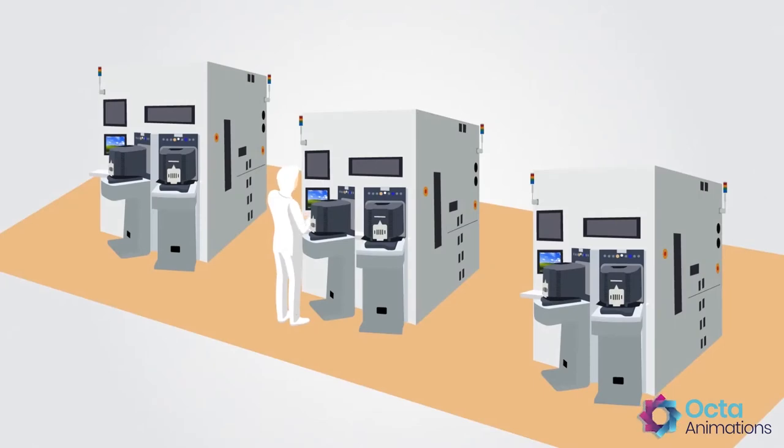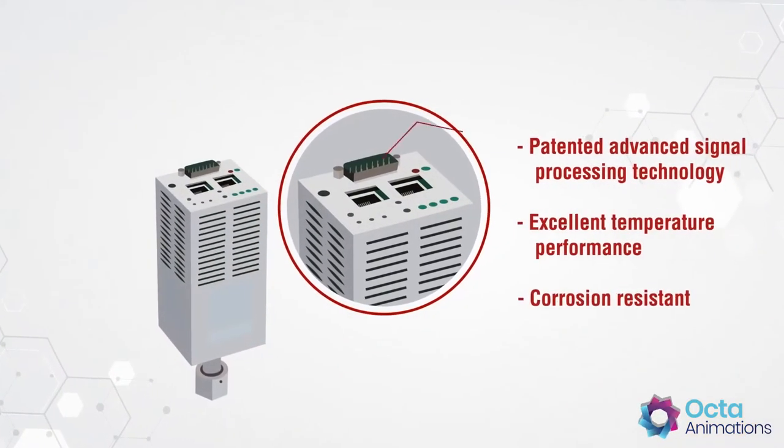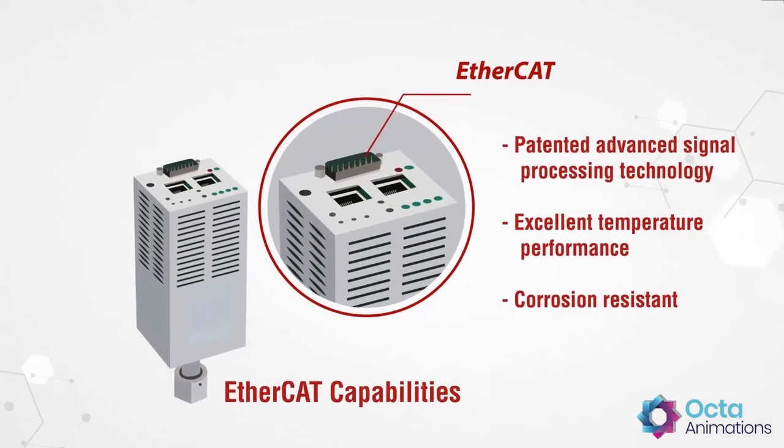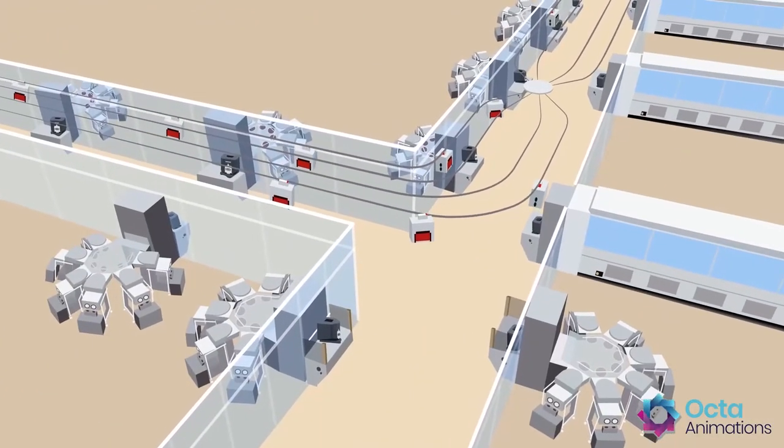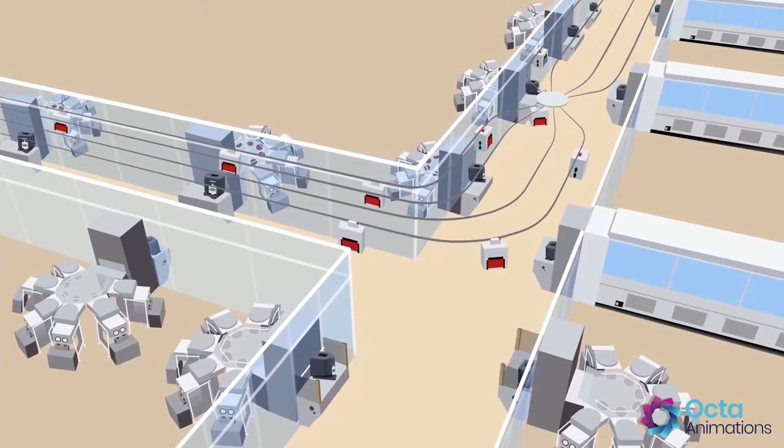Plus, with the advent of advanced automation technologies on the horizon, all ASBIL control products include EtherCAT capabilities, so your tool will be ready for the next generation of stellar chip fabrication facilities looking to produce more than ever before.